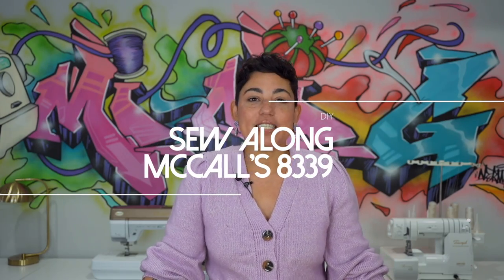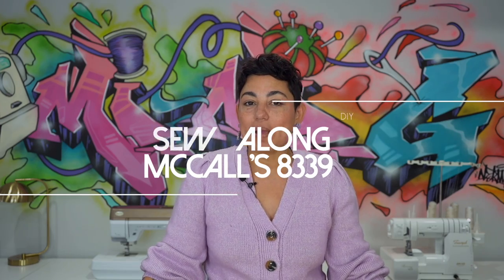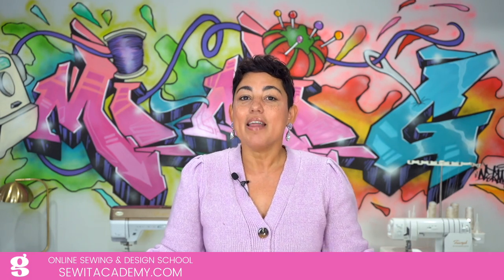Now if you're new to sewing or you just need a refresher course, I do have a sewing basics video which I link in the description box below. Feel free to watch that first, then come sew along with me. If you want to learn more, I do have an online sewing and design school called sewatacademy.com. The first five classes are completely free if you sign up for our trial, so make sure and check that out.